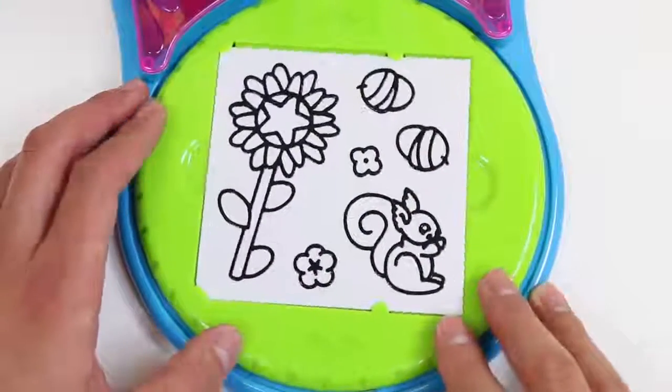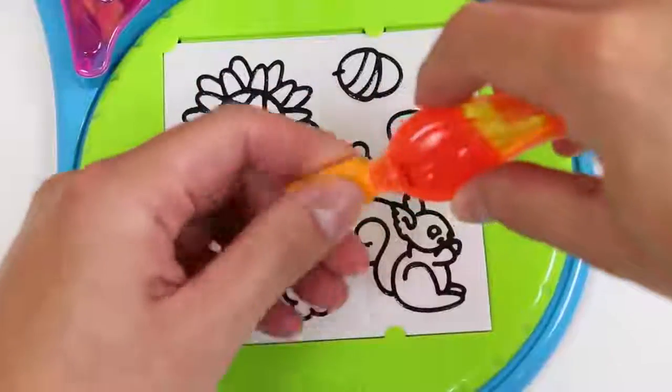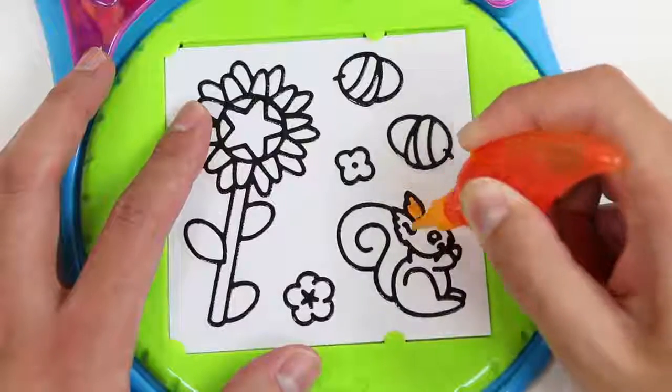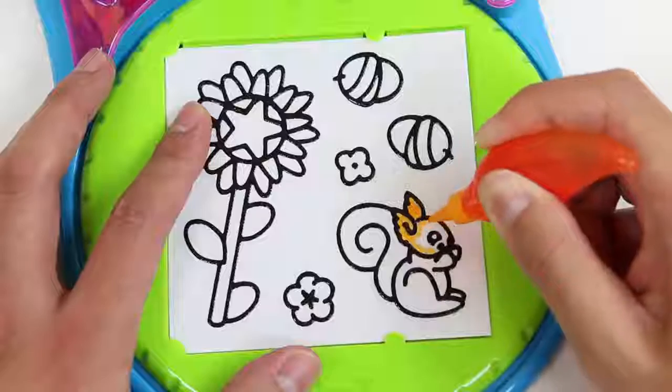Perfect! Wow, I can't believe I already used half of this orange paint! I'll need to get some more. Let's start with the ears — actually, I'll make the face orange too!